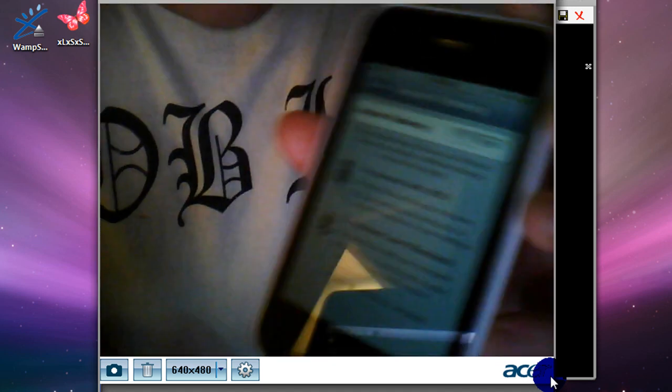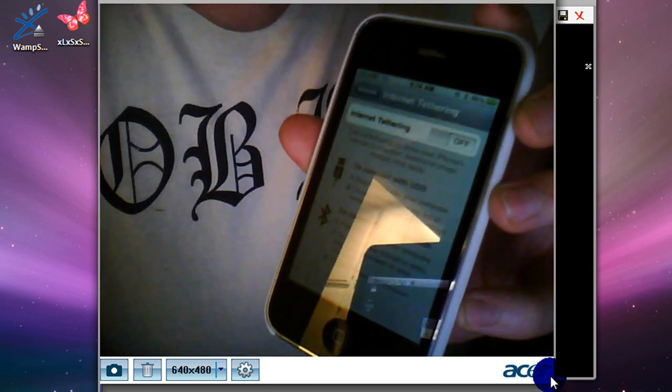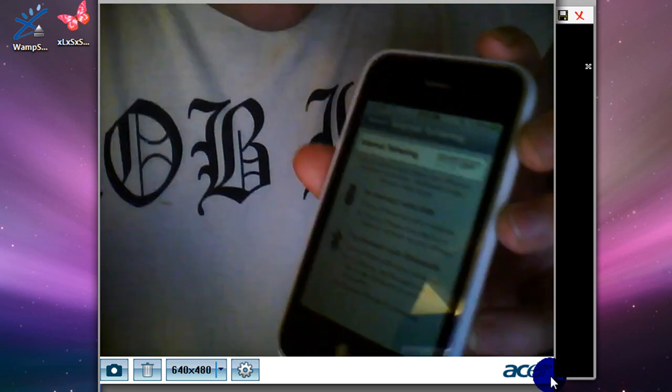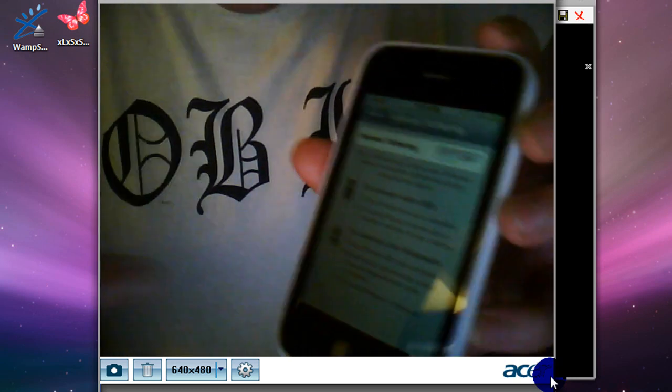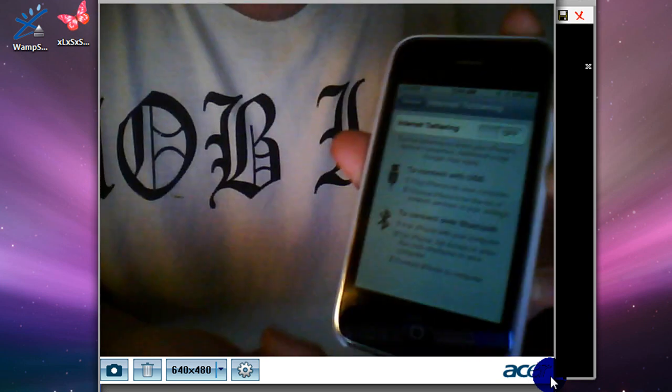You may get a pop-up once or twice saying you need to call AT&T for it to be installed. That happened to me once, but all you do is click Cancel, click it again, click Cancel, and then it should unlock.